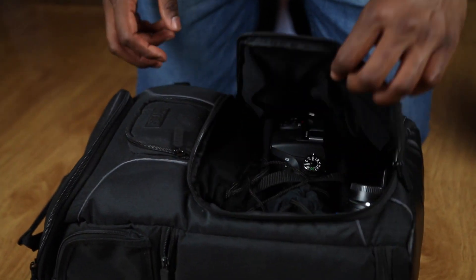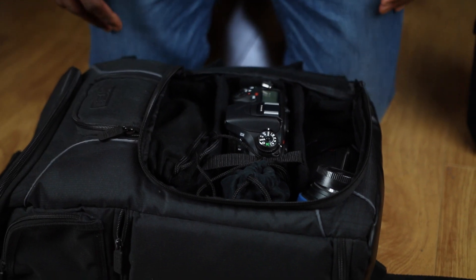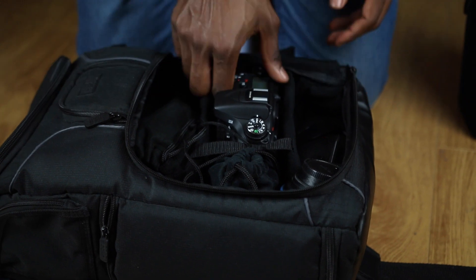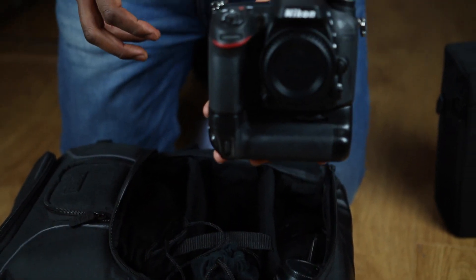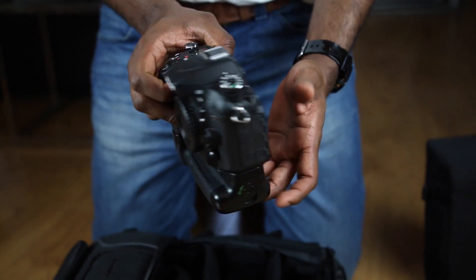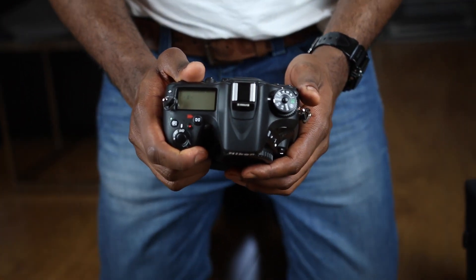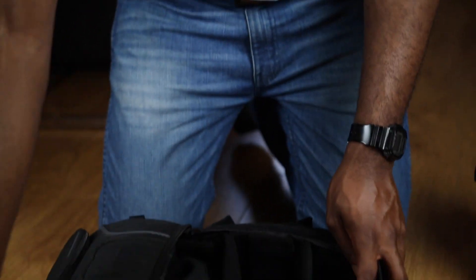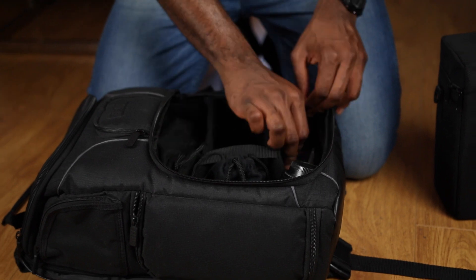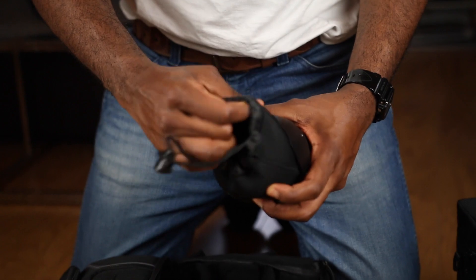You guessed it — I shoot Nikon. First off, I shoot the Nikon D7100, which is a crop sensor camera with a battery grip. I love this camera — it's 24 megapixels, 51 focusing points, a crazy beast of a camera. It's the best crop sensor camera around, and it's actually making me not want to go full frame for a while because it just does the job and fits all my needs for now.